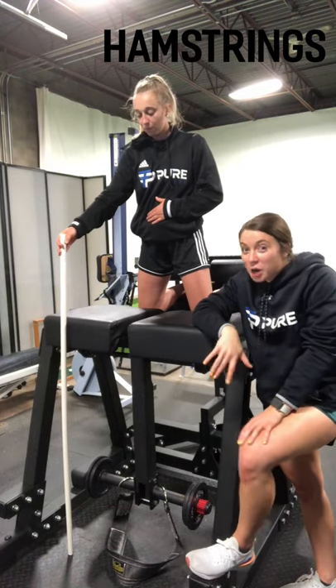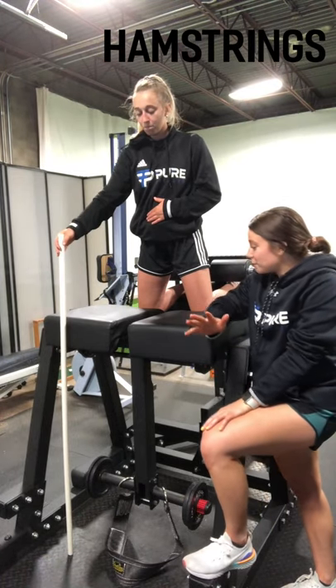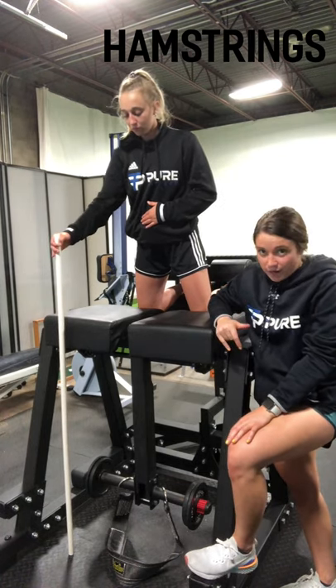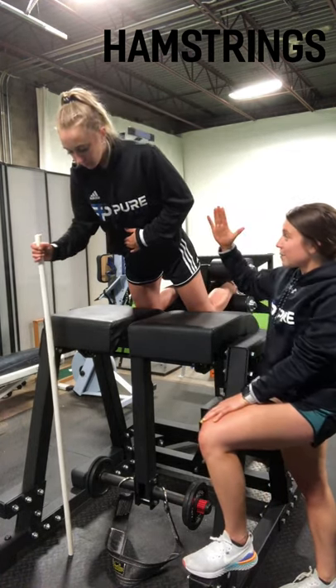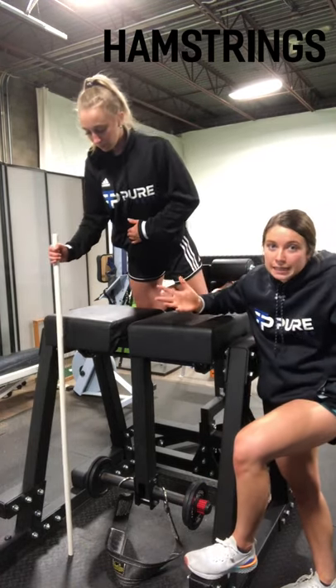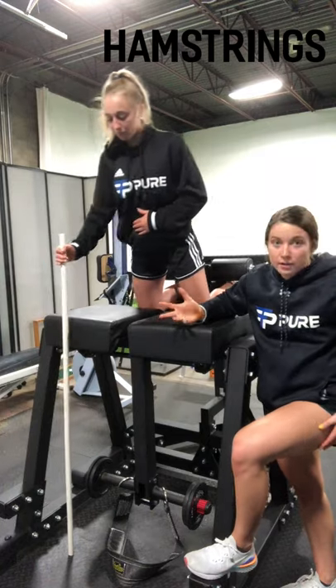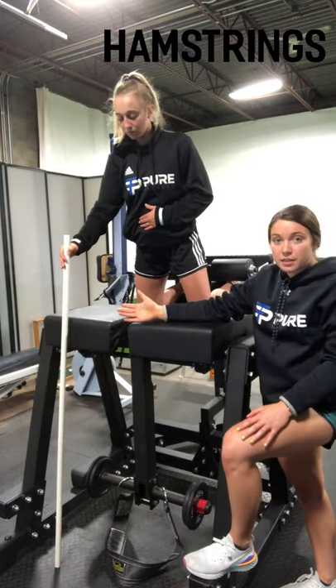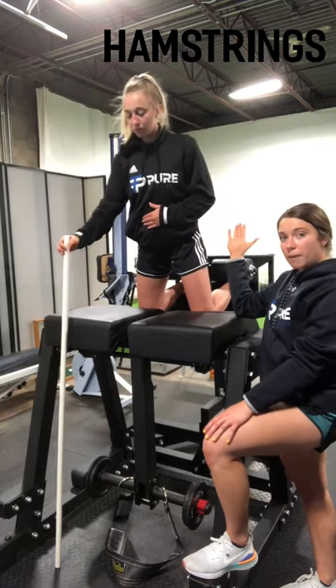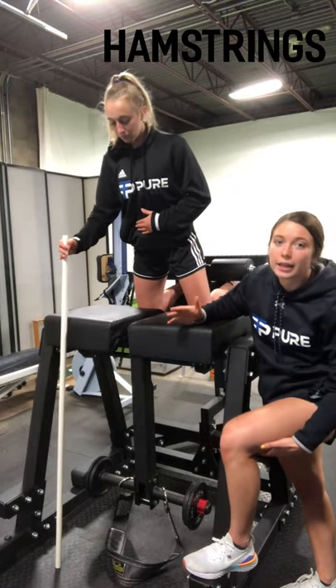Now we're over here on the donkey machine. It can be used for multiple different things, but today we're going to use it for a glute ham raise. You're going straight down, keeping your body straight, going as far as you can. If you're not great at these — and not many people are — you're not going to get low. That's why she has the PVC pipe here to help her. She's going down and then pulling herself back up, and you're going to feel it a ton in your hamstrings.